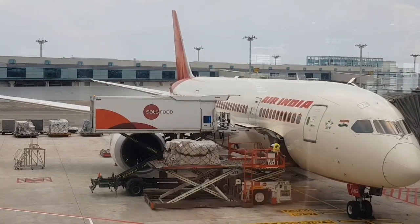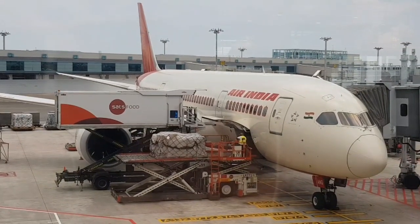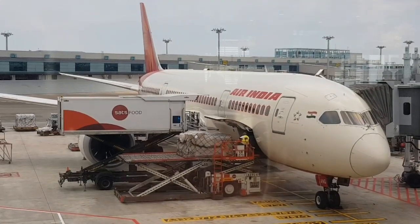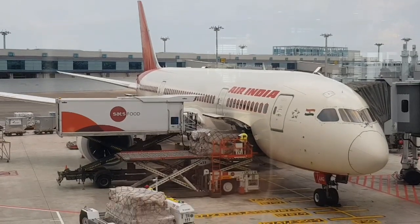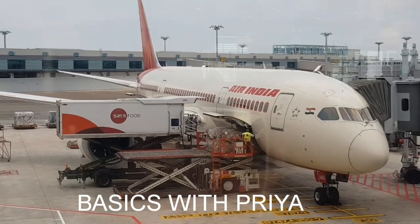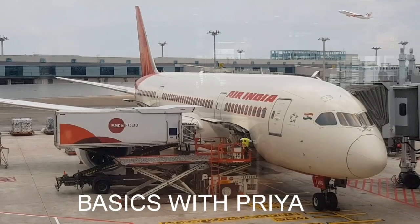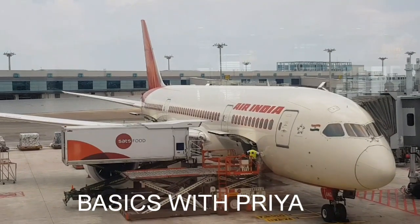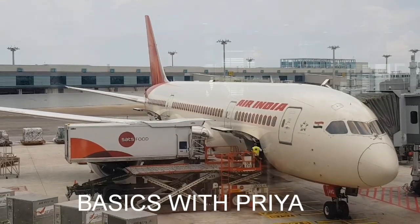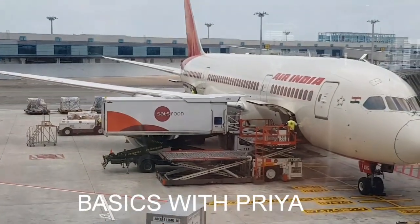In Basics with Priya, main aapko aise chhote chhote basics dikhati rahungi. So don't forget to subscribe Basics with Priya. Milti hoon aap se next video mein. Till then have a nice day, bye bye. Don't forget to subscribe, and aapko ye video kaisi lagi, mujhe comment mein zaroor likh ke bataiyega. Like, share and subscribe — bye bye, have a nice day!